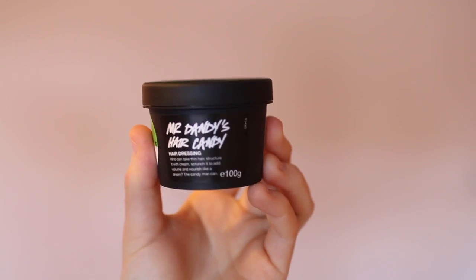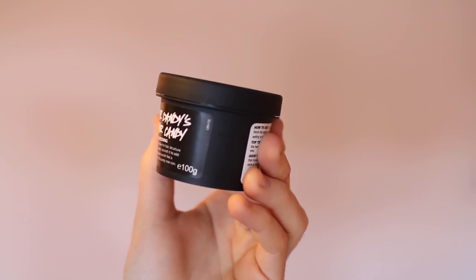Hi guys, I'm Robin, welcome back to my YouTube channel and welcome back to another honest review. I've actually not done one of these in about three months, so this is a completely new brand for me and a completely new hair product. This is Lush's Mr. Dandy Hair Candy.